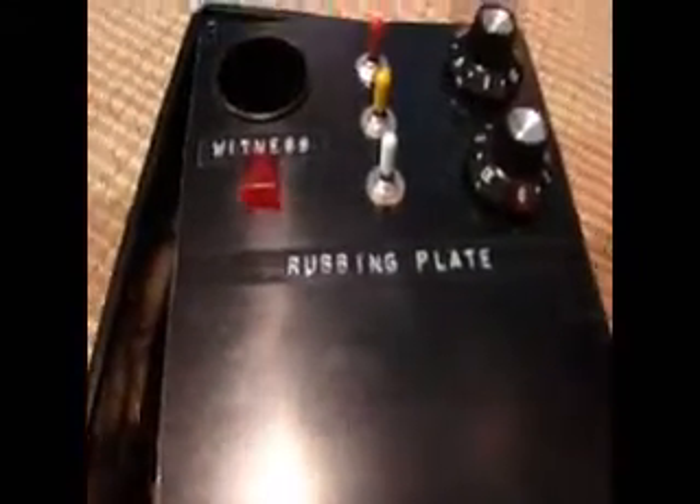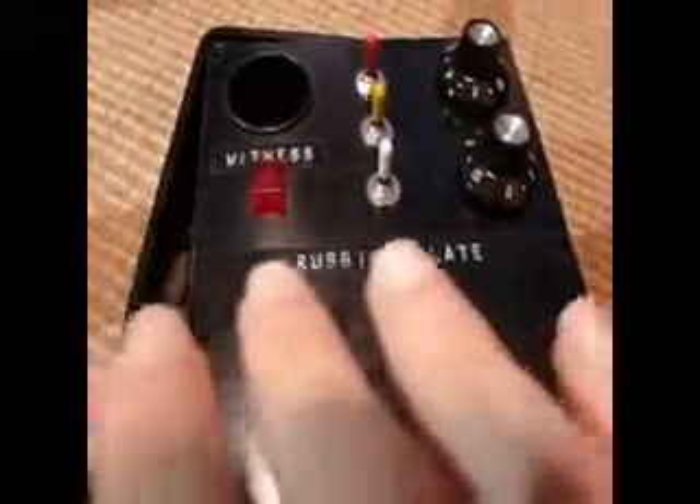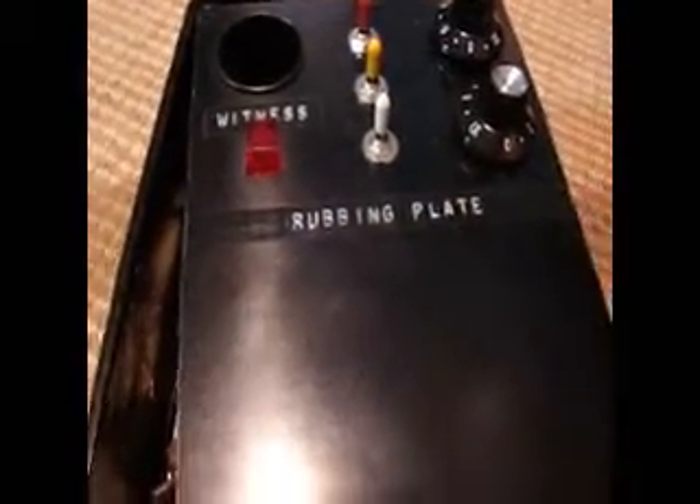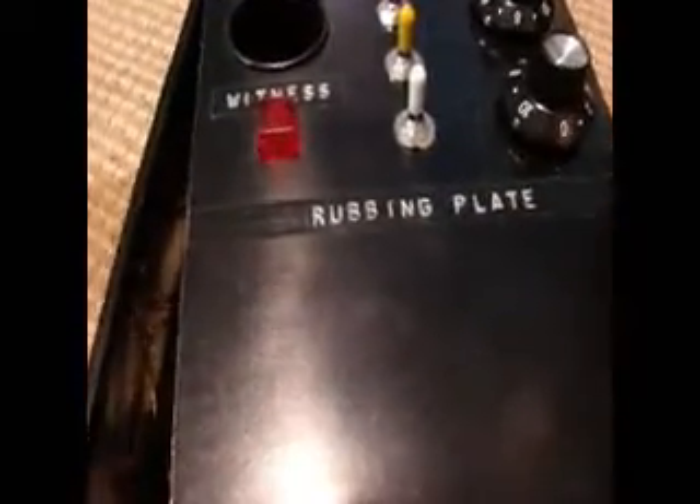Right here we have the rubbing plate. It says rubbing plate right there — that's the rubbing plate.